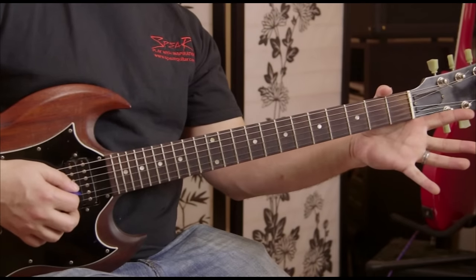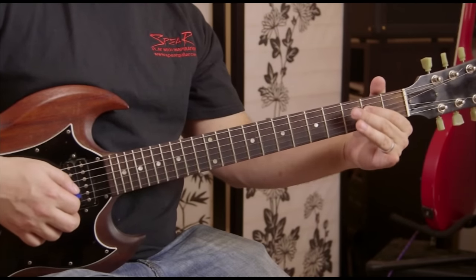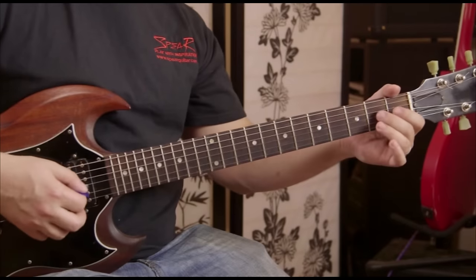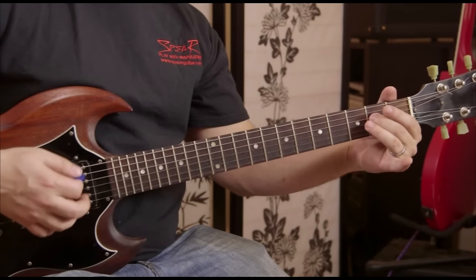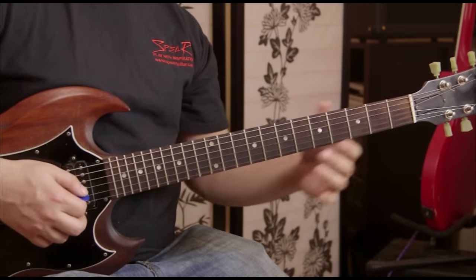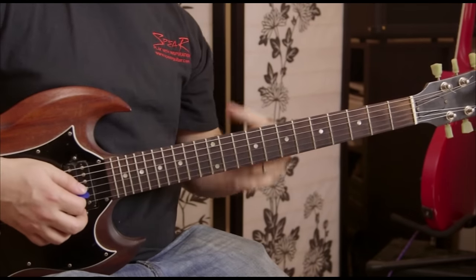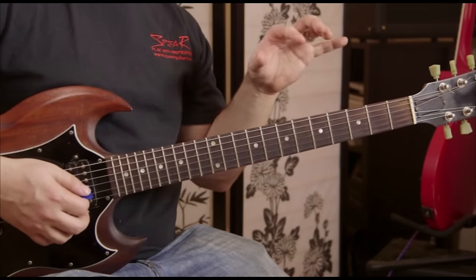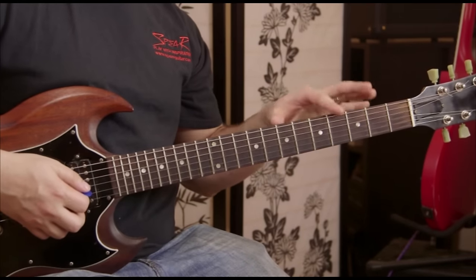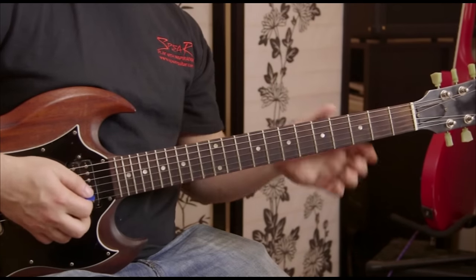Back, then open G and then down to the low E. Then open D, back to the E, and then we end it with one more low E string. That's the first half.